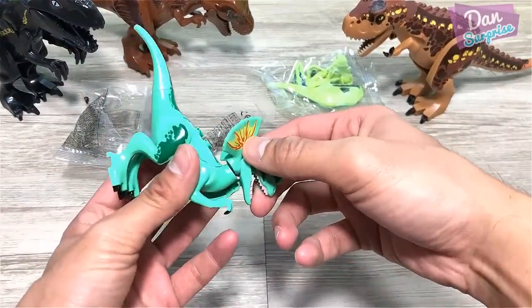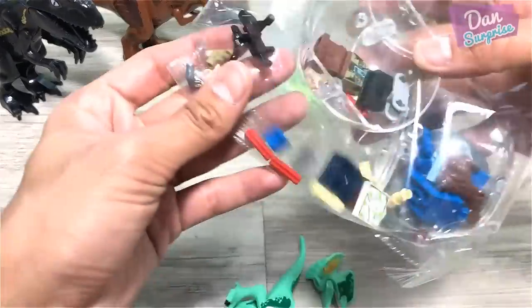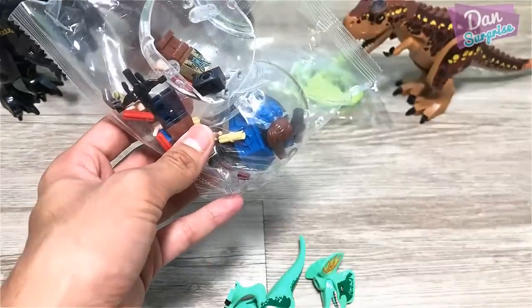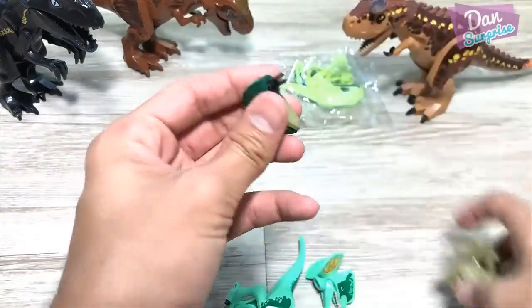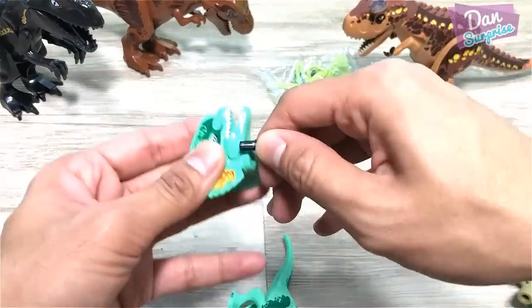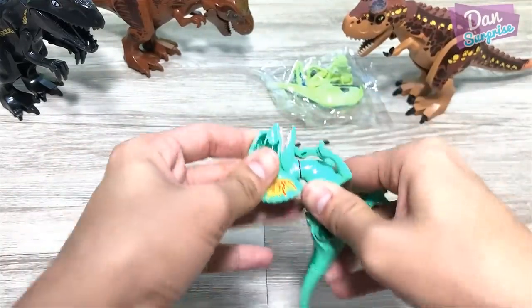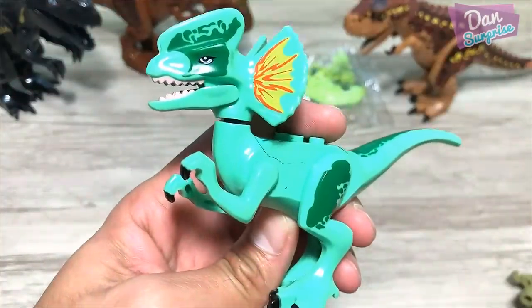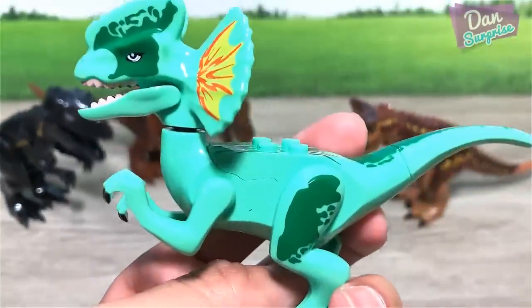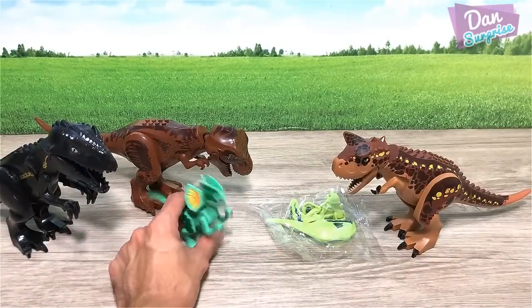We are missing a joint right here. I checked another pack but it's not there. What I'm going to do is get one of these joints from another dinosaur and place it right in. So there you go — we have a Dilophosaurus. The color seems fine, but not a huge fan of the quality. It's pretty bad. Let's move on to the next one.